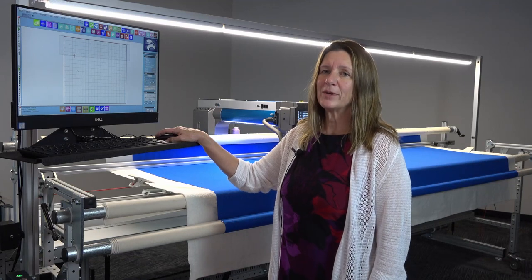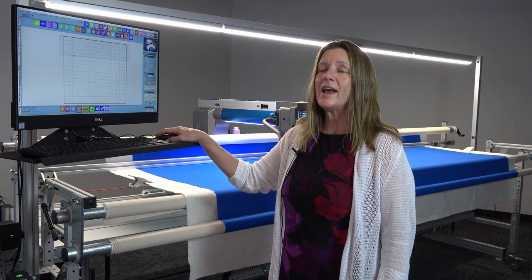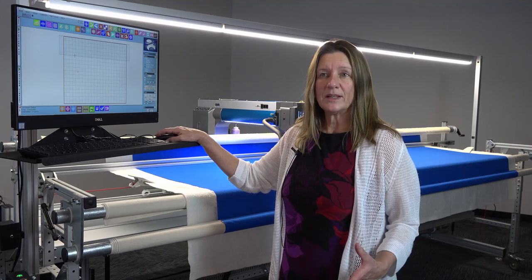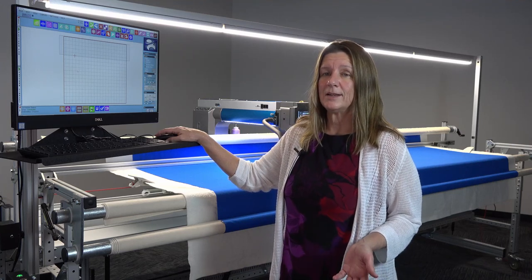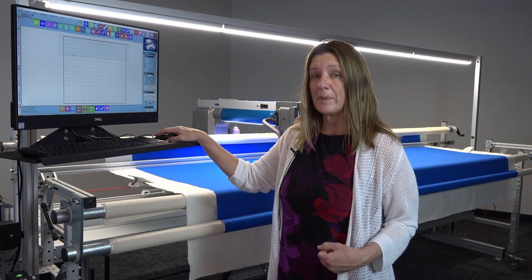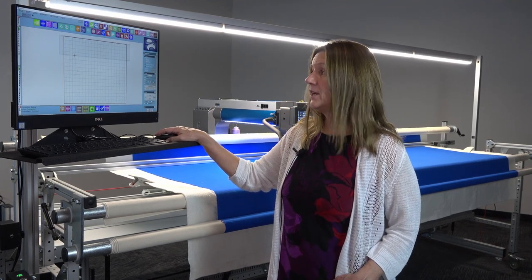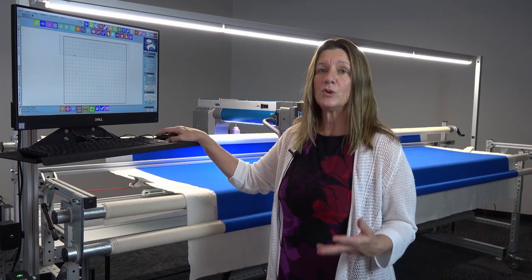The Autopilot Mach 3 system from Anova is super powerful. It's everything you need to do anything from edge-to-edge quilting, or if you're doing something really intricate and custom quilting, or really specialized with our patented embroidery or path apply — you can make beautiful quilts with this machine, very custom, very much your own creation.